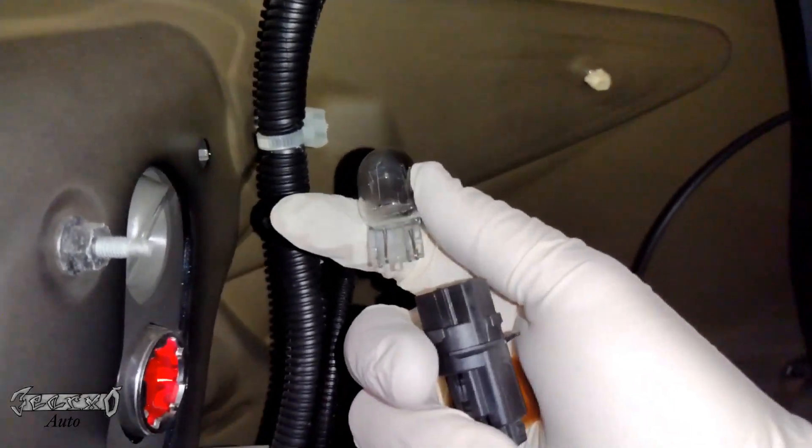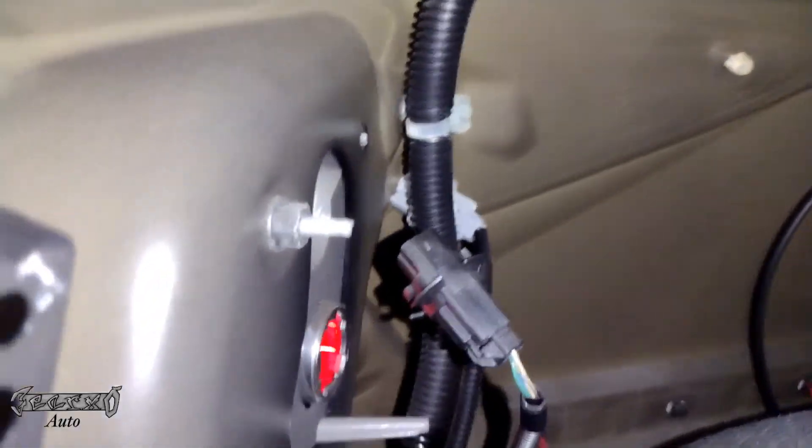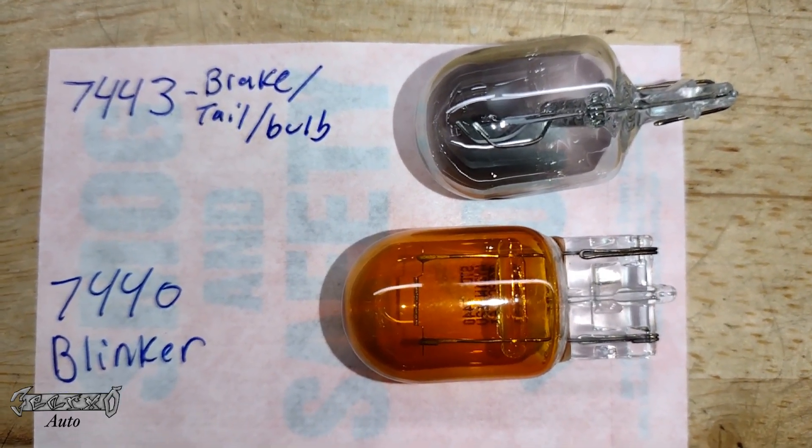Pull these out. I'll show you the part numbers — also check the description and comments for links to new parts. I'll put links to the bulbs in there. Here's what the part numbers are.